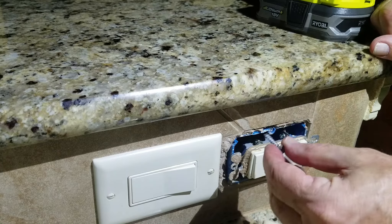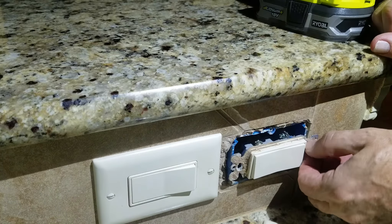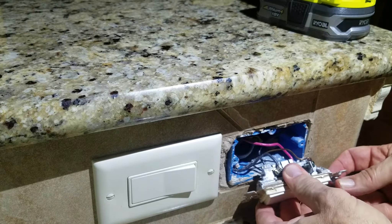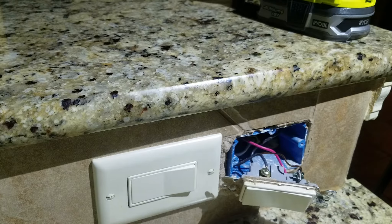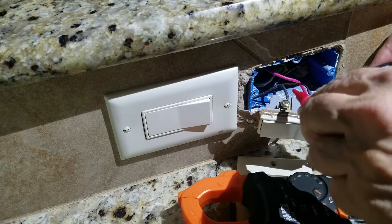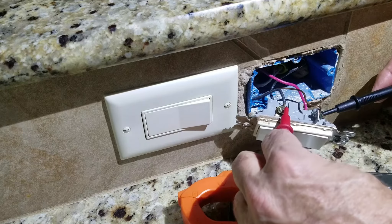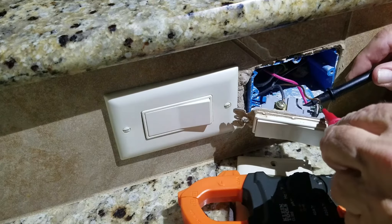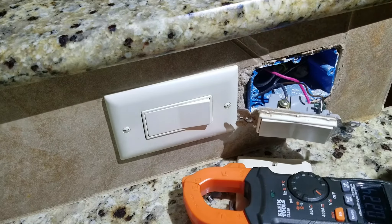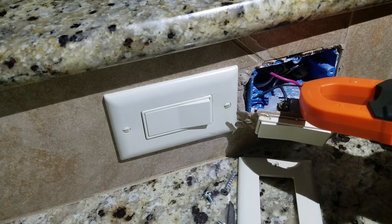When they installed this, they used a little cement plastic screw because they stripped the hole out. You're supposed to have these little electrical-type screws, and there's also supposed to be a little black backing on here that holds the screw in from falling out. Let's do a secondary test to make sure there's no power. There's some residual stuff in there, but it looks like we're empty - all good to go.